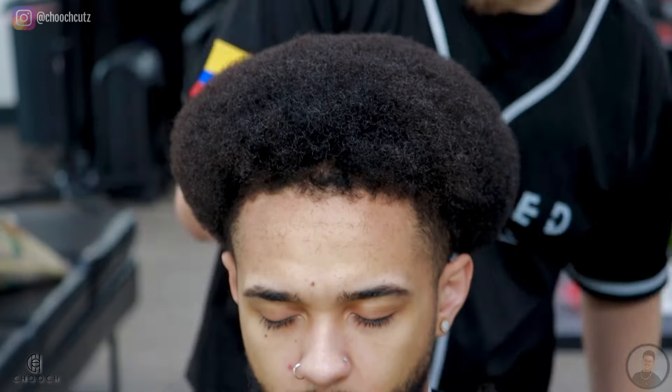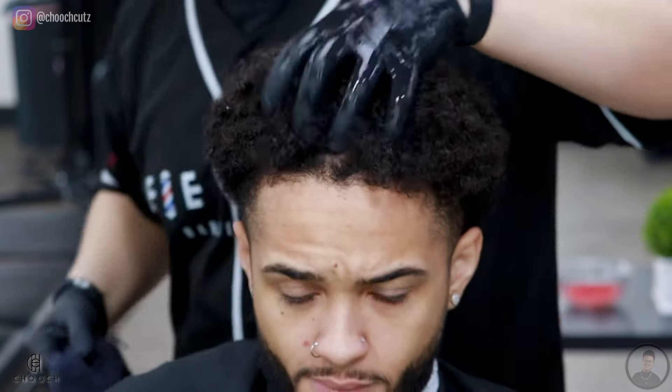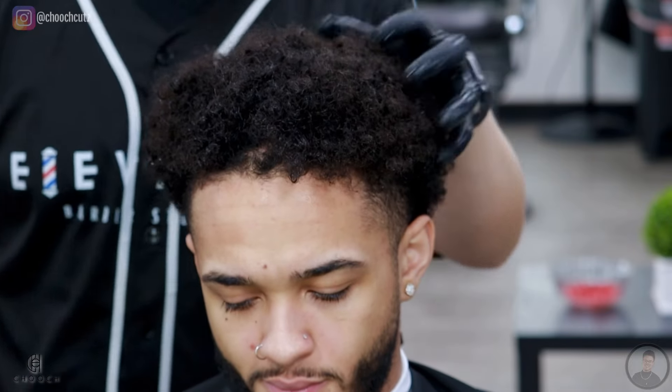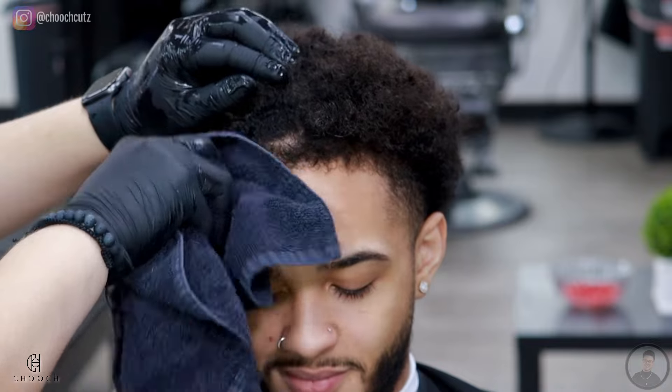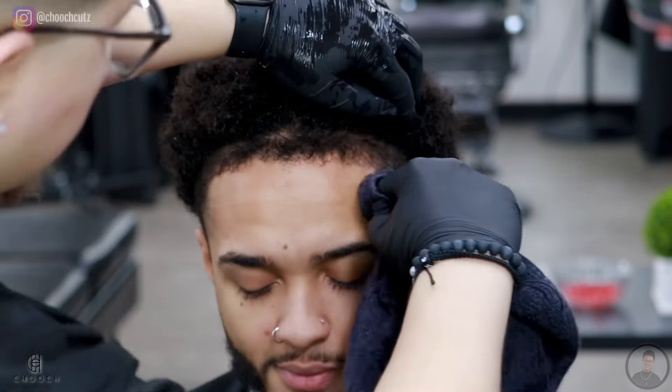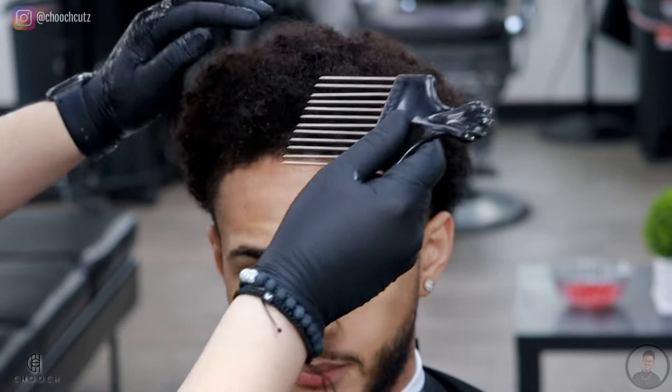Right after this I did shampoo and condition my client's hair just so we can really see those curls. Unfortunately I was a little tight on time so I didn't record this, but this is how it looks after being washed. With this texture of hair you don't want to really rub the towel because it will get frizzy, so I'm just patting it and squeezing it dry. After this, if you see any areas where it's a little bit longer, I'll touch it up with the shears. The areas that are shorter — like the hairline or where we're going to be fading — I do want those to be as dry as possible so it won't mess with the clippers.